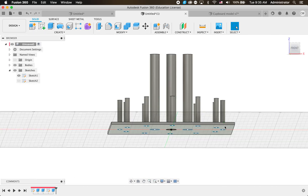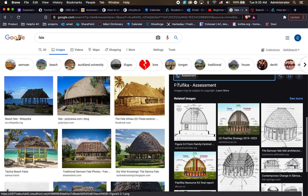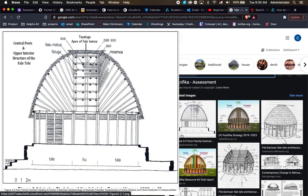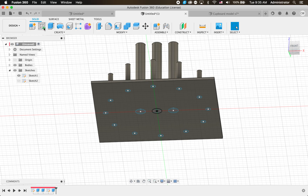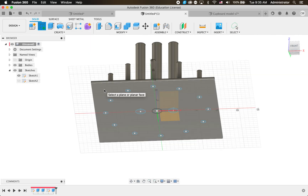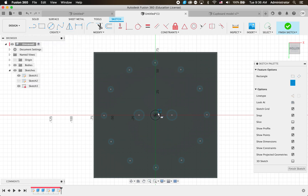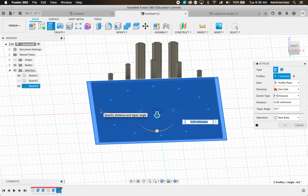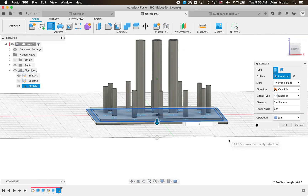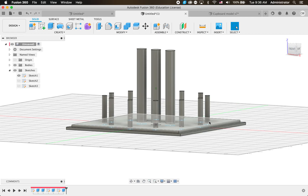There are some steps around the folly and we can build those really easily by layering laser-cut pieces of wood. Let's put another step underneath - do another Sketch on the bottom of this, go Create > Center Point Rectangle, click the center and come out a little bit further for the next step, then Finish Sketch. Click Extrude, click the outside edge and the inside bit, and pull it down 3mm. Now we've got some steps up to our folly.